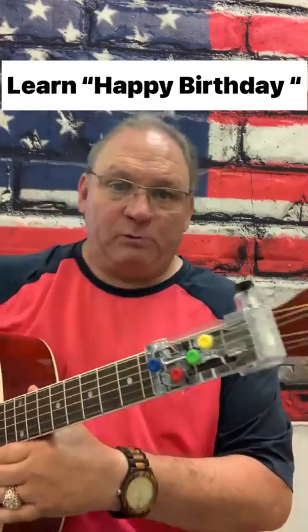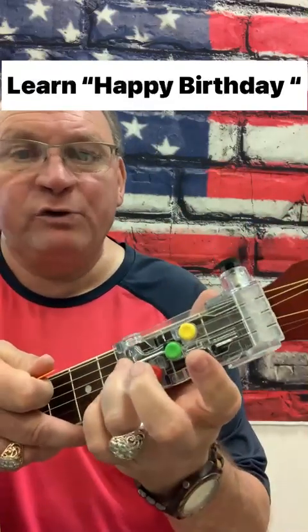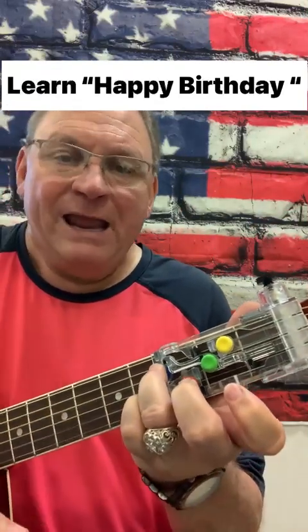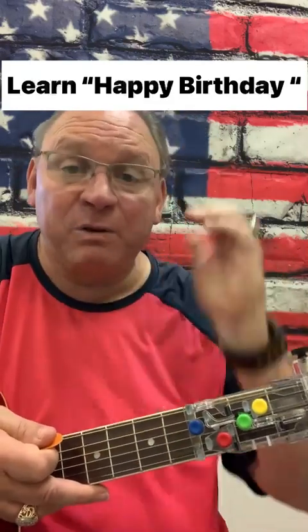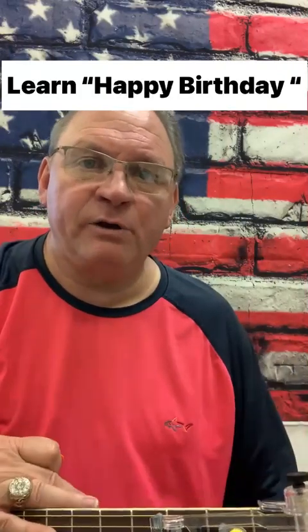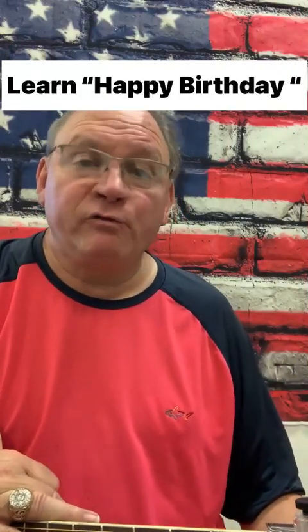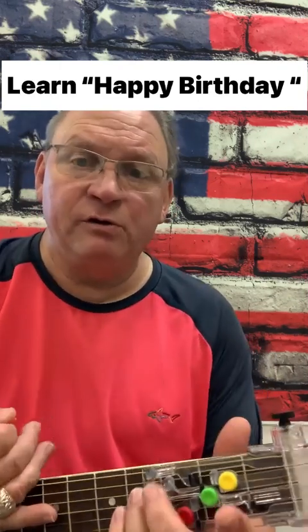I'm going to pull up closer because I just want you to see which ones I'm pressing. And here's the thing with Happy Birthday — any strum pattern that you're capable of playing can be used. People get so caught up on, well, it doesn't say what strum pattern to use. Well, that's because you can use whatever you want to use.